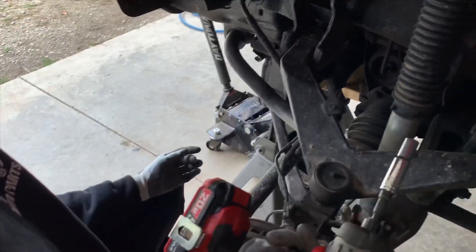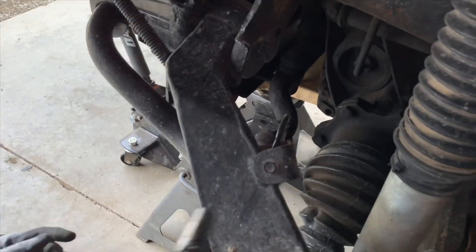Next, you're going to use a 10 millimeter socket and just take off this bracket relocation bolt right here.